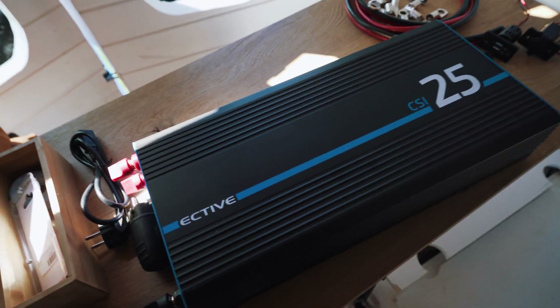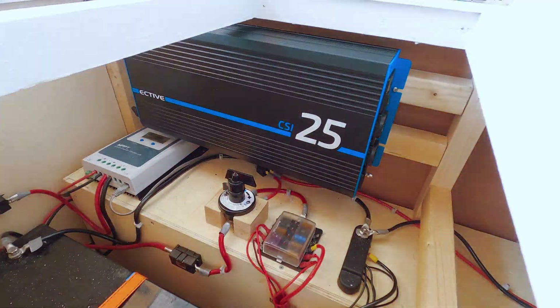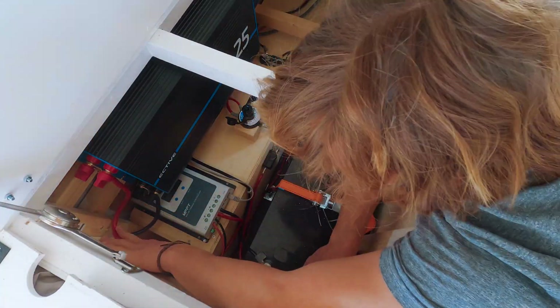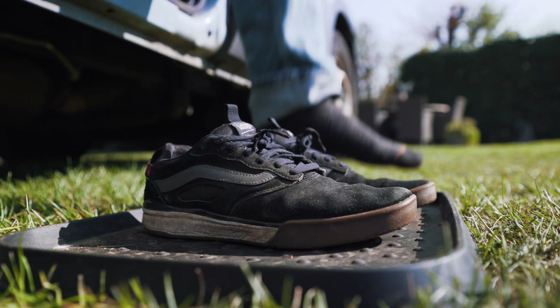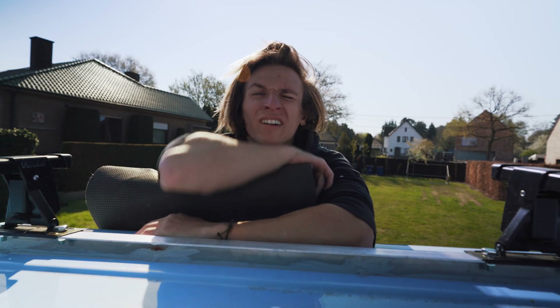In this video I'm going to give you guys a run through our full off-grid electric setup that we have in the van, but first let's install this 2500 watt sine inverter real quick. With that out of the way, let's talk about our setup. Before we start, I want you guys to know that I am NOT an electrician — I'm just a guy who watched a bunch of YouTube videos about how to convert a van, so if you want to do your own electrics, please do your own research.